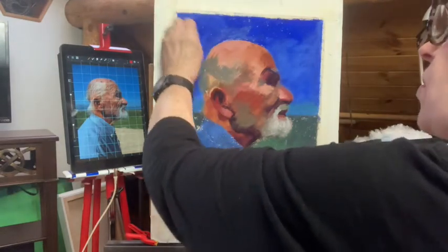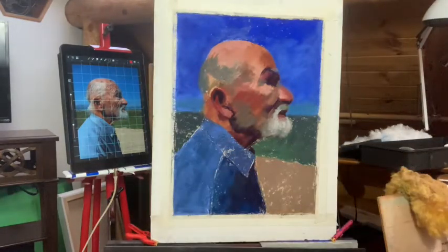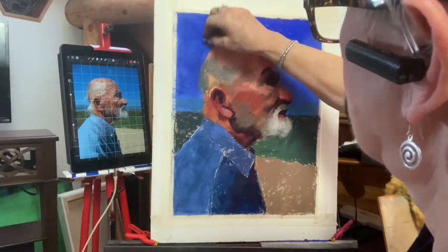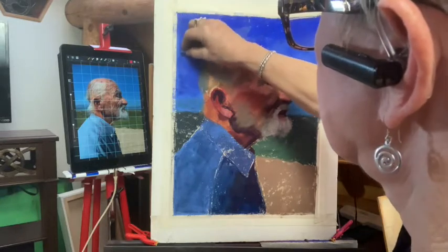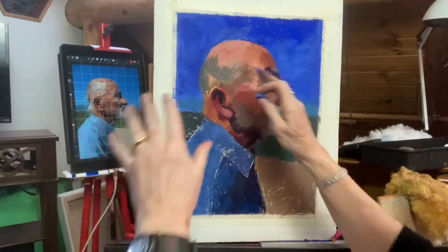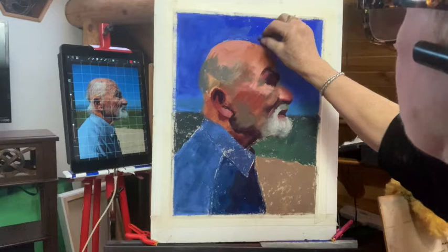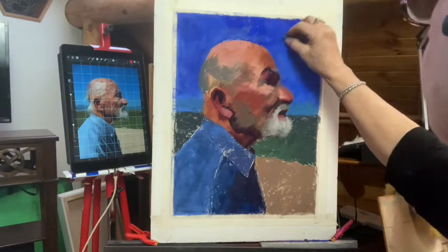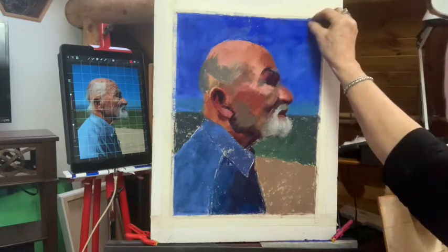Then I'm going to come over it with some other colors that are going to make it the correct color. Even if I had the correct color, I still wouldn't use it because I want it to have a lot of layers — all these transparent layers where you can see all the way down to the bottom. Even now you can still see some of the cobalt not being covered up.